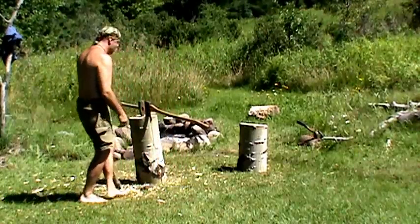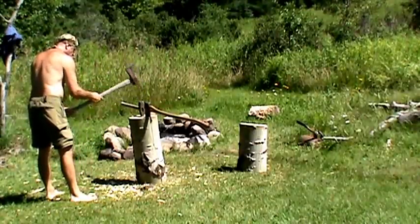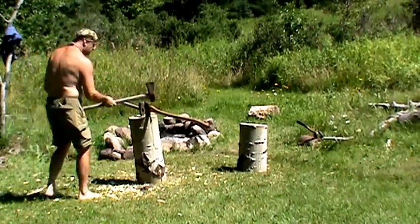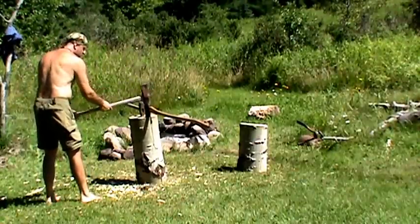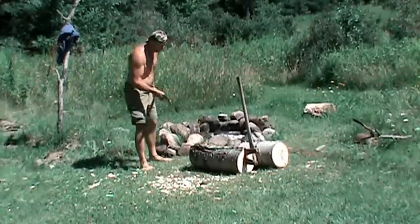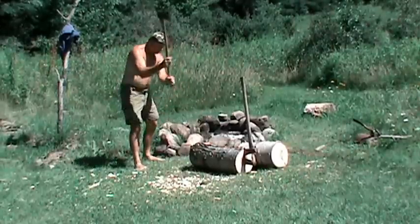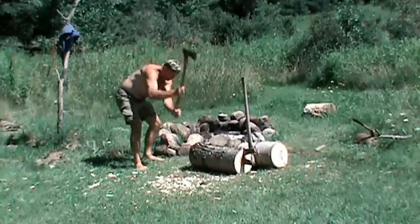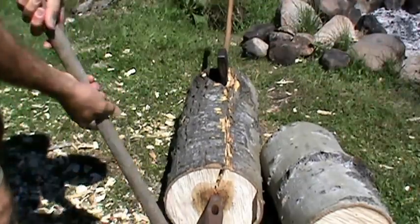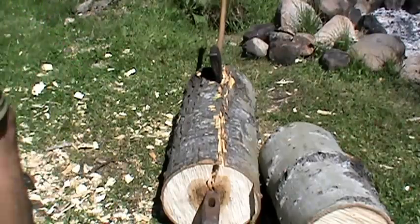Wow, it's really wedged in there. Going slowly here. I want to split right down the middle, you know. I don't advise going barefooted when using an axe. You can hear it splitting, can't you?